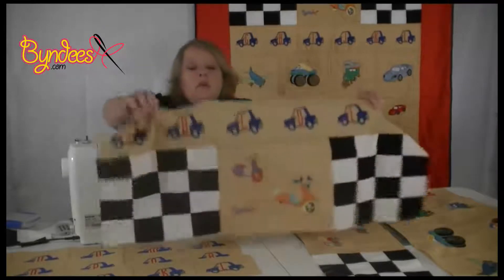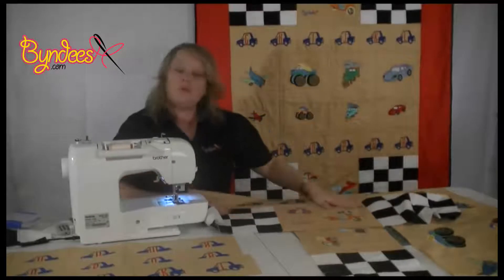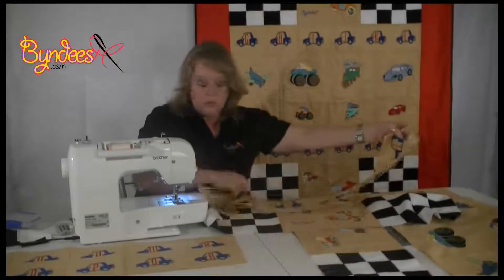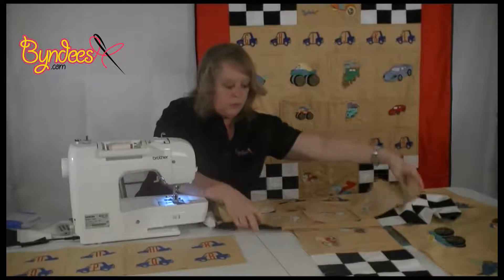We have our top row onto our tractor scooter and we need to place the next row of the alphabet. Make sure you get them in the right order — I'm sure the kids will let you know if you haven't put them on in the correct alphabetical order.